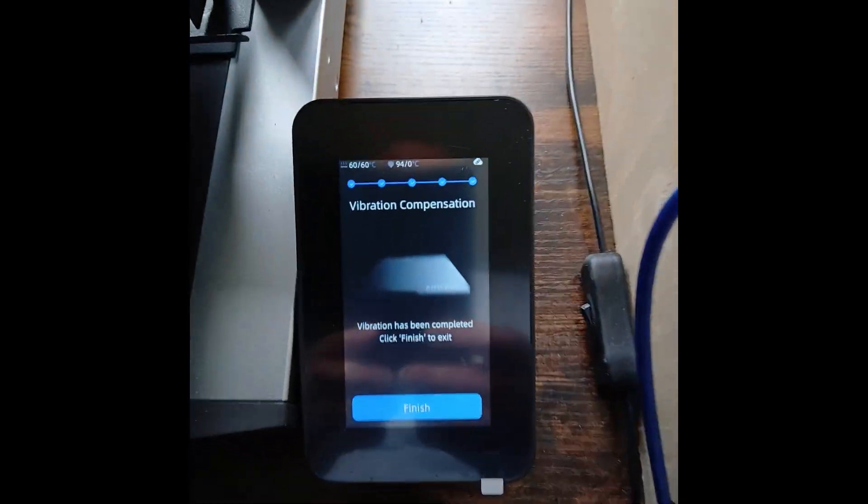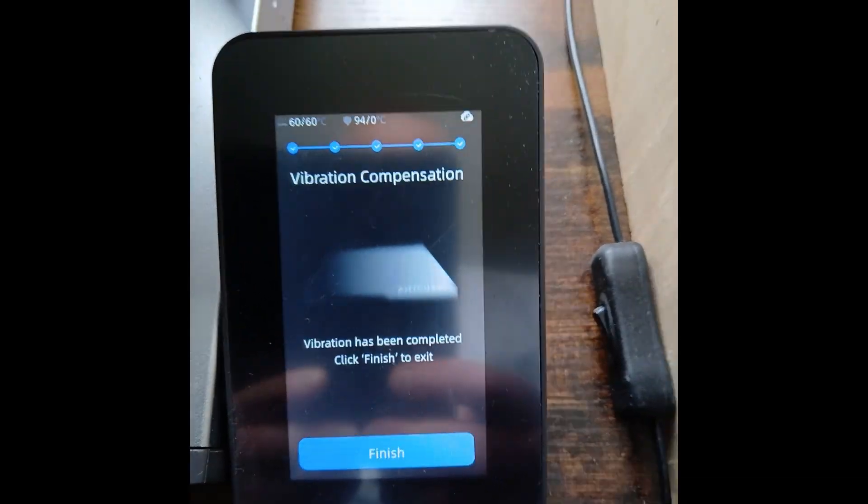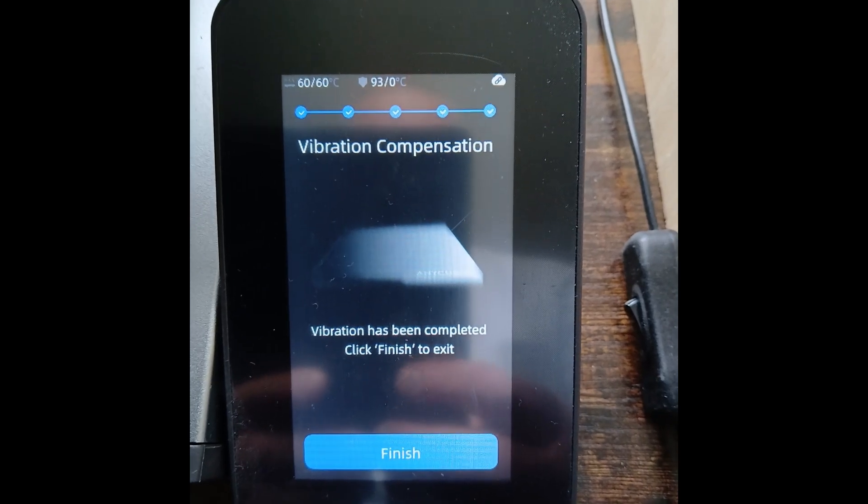When it's done, it's finished. It'll just save that. Vibration has been completed — click Finish to exit.